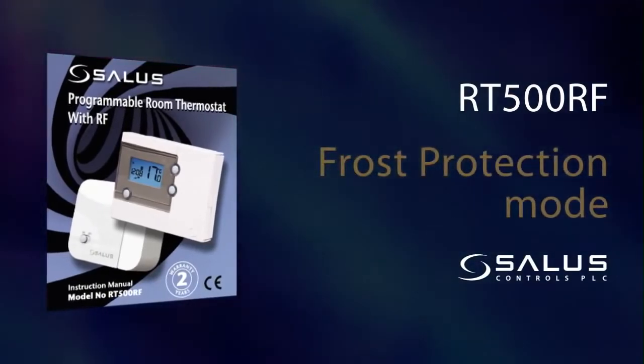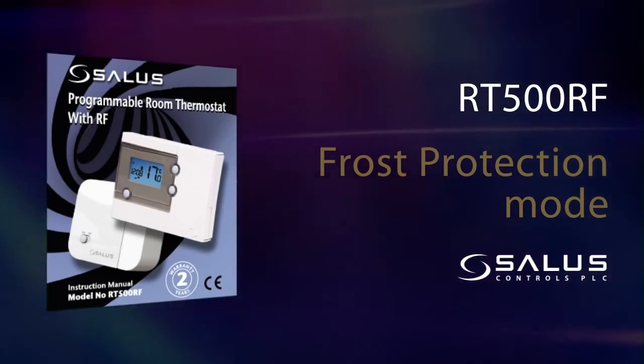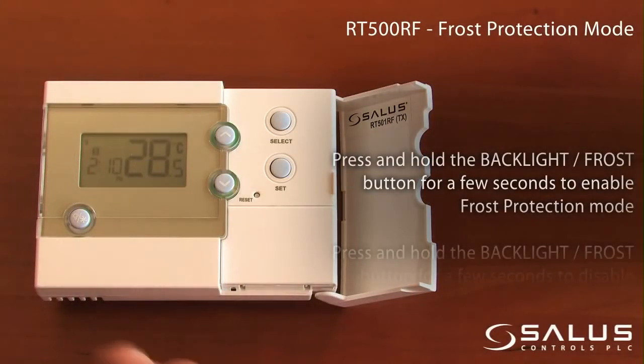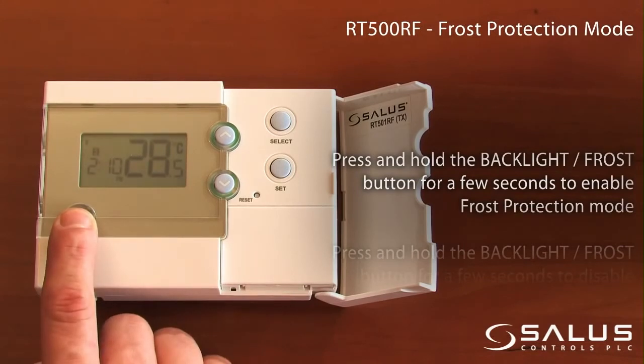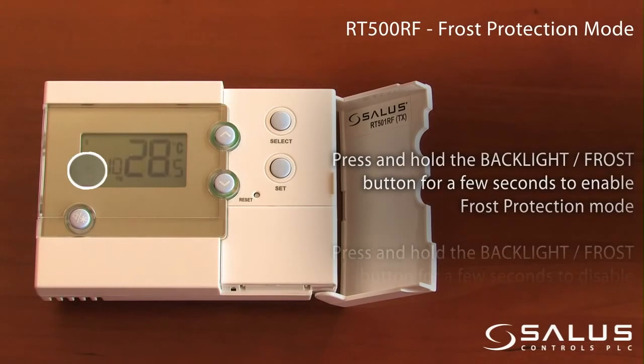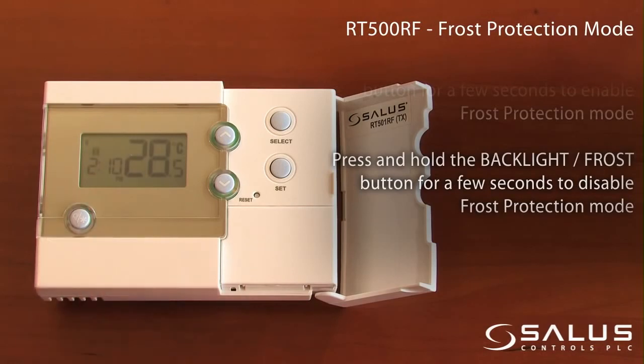Frost protection mode. Press and hold the backlight frost button for a few seconds to enable frost protection mode. Press and hold the backlight frost button for a few seconds to disable frost protection mode.